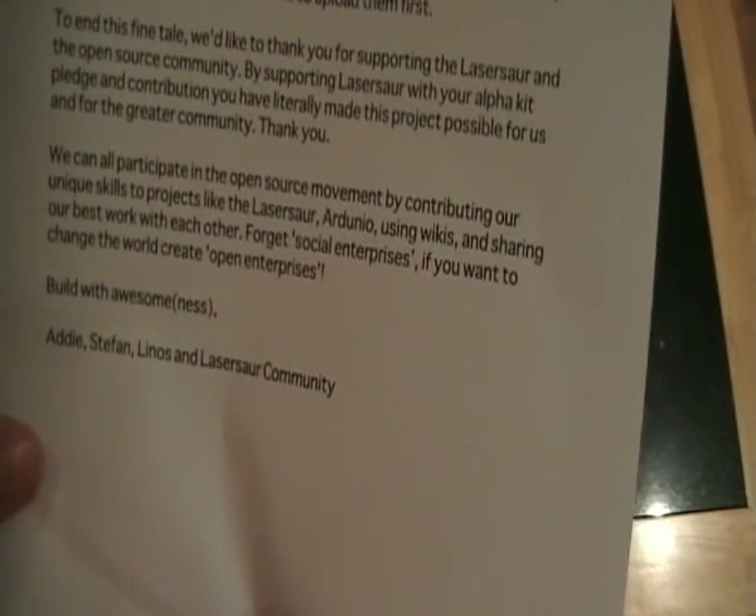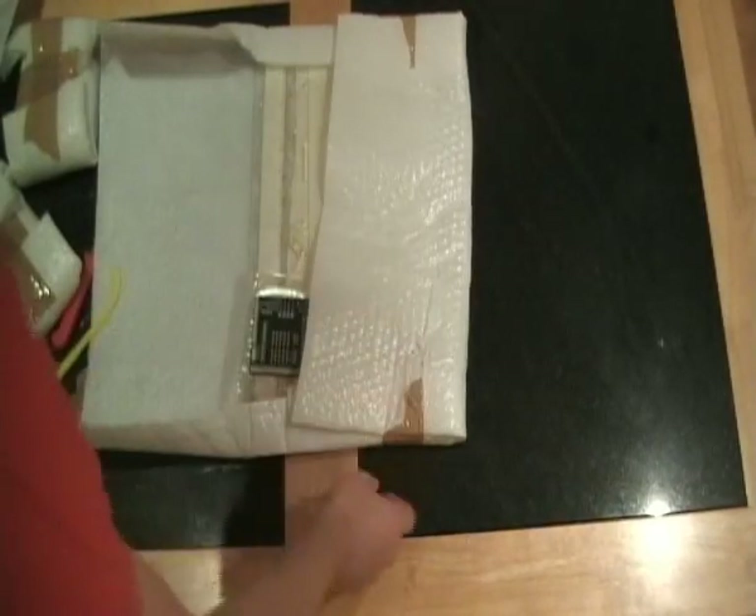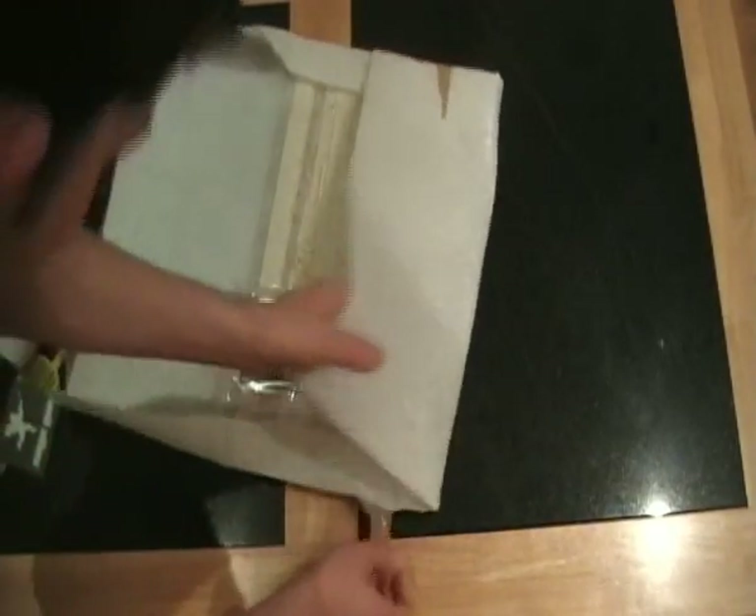'Andy, Stefan, Inos and the laser saw community.' Cool. There's a mouthful.